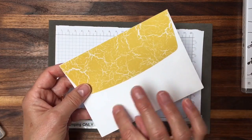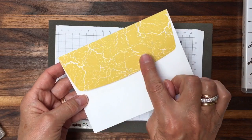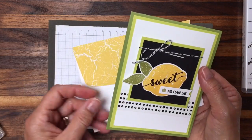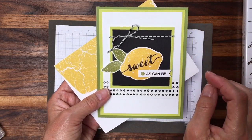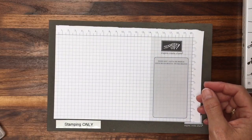Last but not least is a Whisper White envelope that I paper snipped some of our Color Theory Designer Series paper onto. What made me absolutely excited was the fact that it has a distressed sort of finish — more of a cracked paint finish, which really mirrored how that stamp is designed for the lemon too.